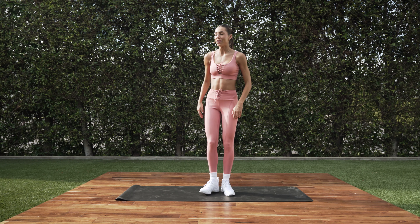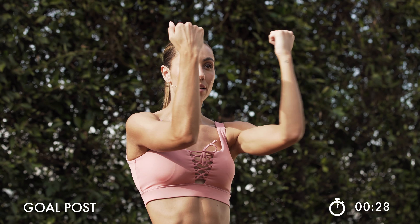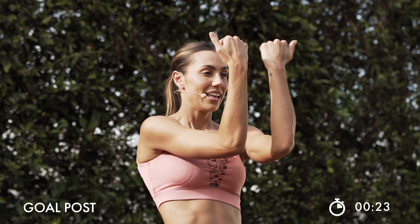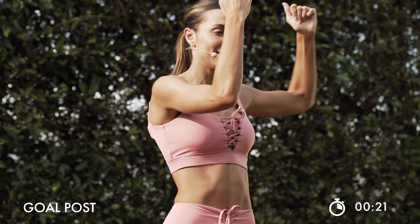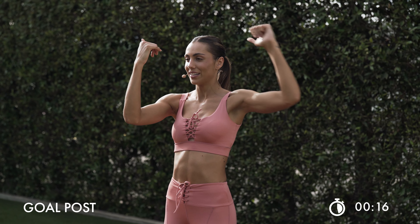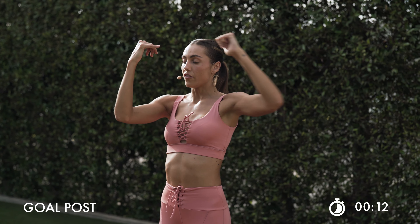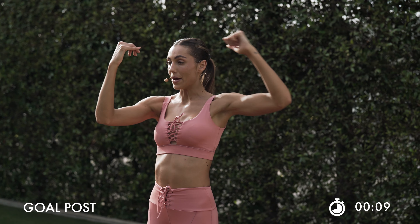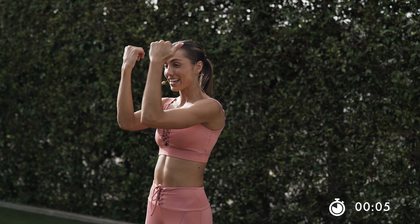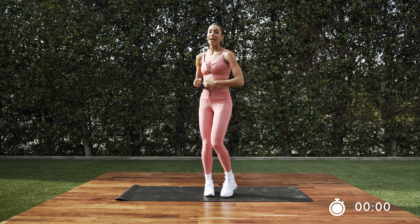Shake it off really quick — 5 seconds. Right here, we're going to transition and open up the other way. Here we go. Open. Let that burn happen. This is how we grow. 15 seconds right here. Feel your arms working. Mind to muscle here. In 3, 2, and 1.